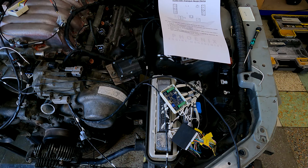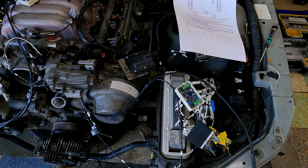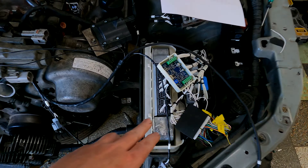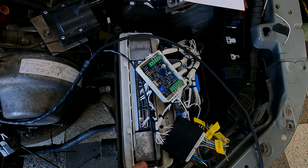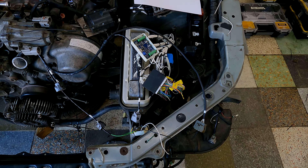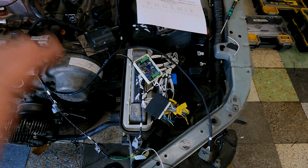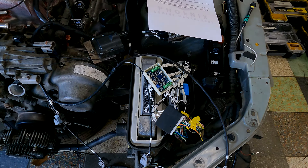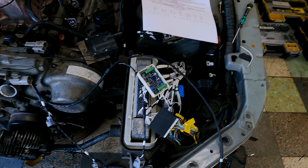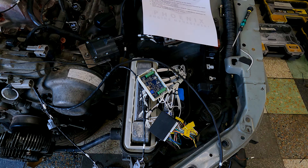That would apply to the 1UZ non-VVTi, the JZX100, and also if you're using one of our devices with an aftermarket ECU in your IS200 — this is the device you would be using.